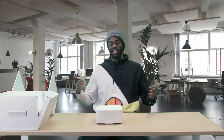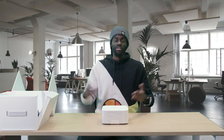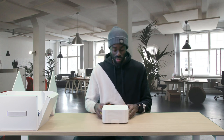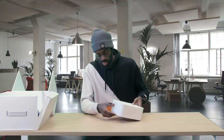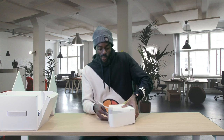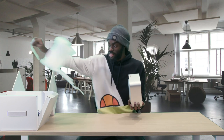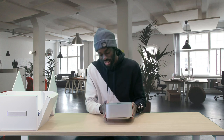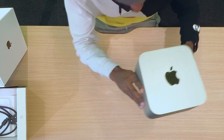The Mac Studio, as you can tell by the name, is typically designed to be used in studios and professional environments because it's such a beast of a machine — but of course if you have the money, feel free to buy it for your home as well. It has a little tab here — pull this — and voila, there you go. It's a very beautiful slab of metal.